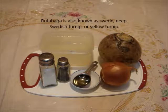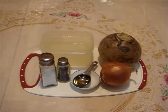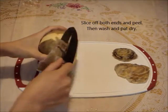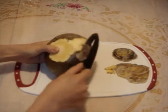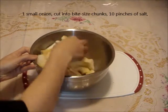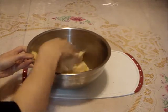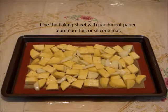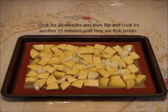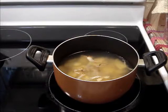Welcome to Happy Meals 123. Here's how to make a simple rutabaga soup. Let's get started.